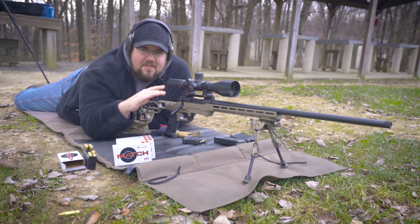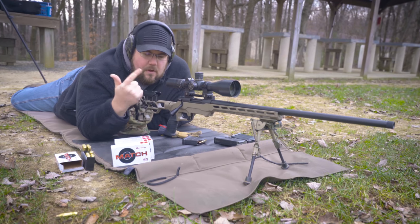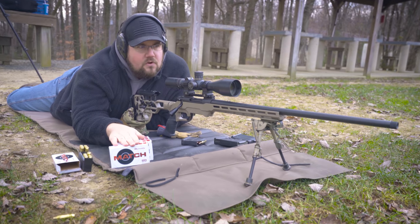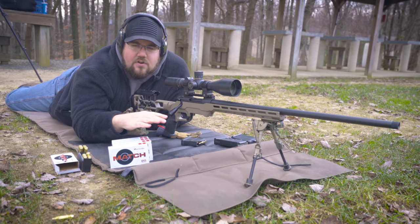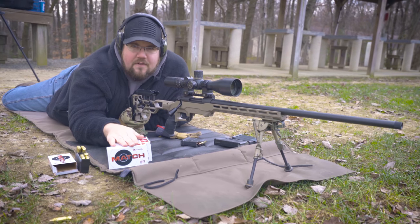People have been giving us crap about that. We bounce optics around between guns — this one happens to be Ben's scope and we threw it on here today. But let's get out to some longer ranges. We shot the 100-yard stuff in a different video.